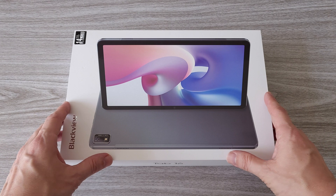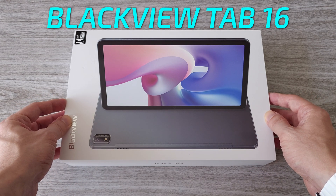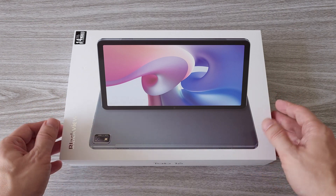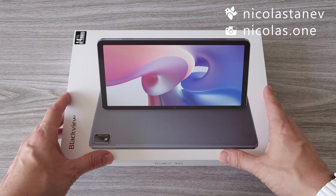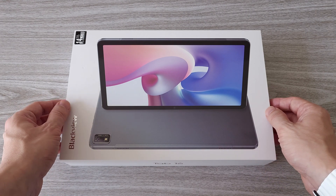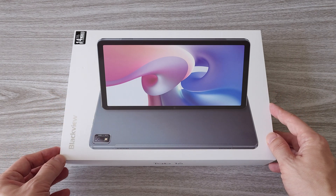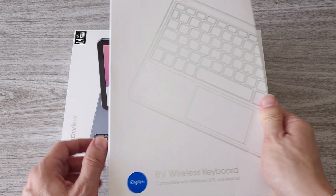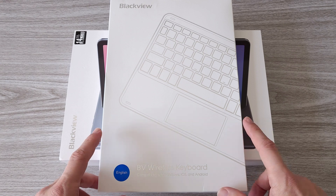What's up guys? Today we have a brand new tablet from Blackview, the Blackview Tab 16. It comes packed with some pretty cool tech. It's an 11-inch tablet with a 2K display. We have 4G LTE support, PC mode, and pretty good sound quality — all this and more at a super affordable price. There is also a Bluetooth keyboard that can be purchased separately. More on that later.